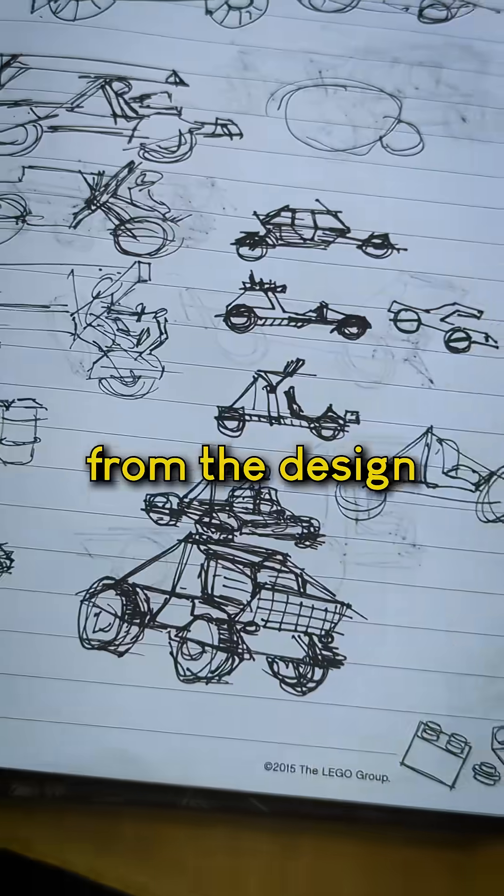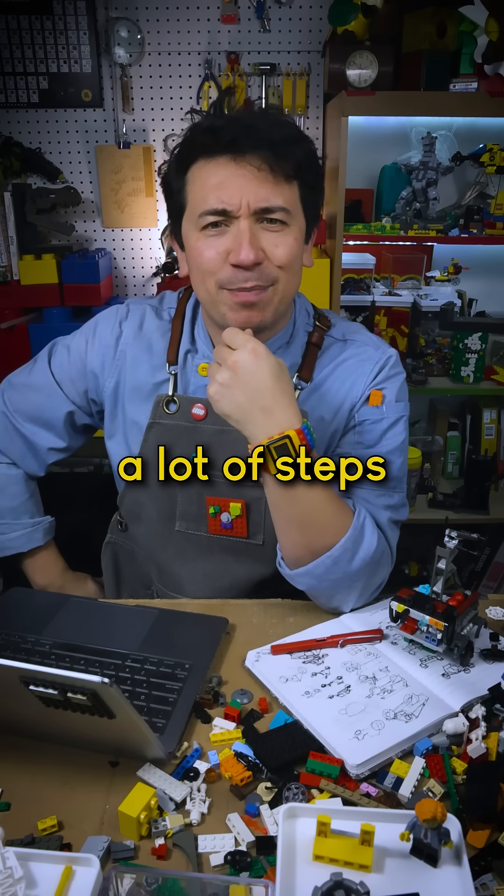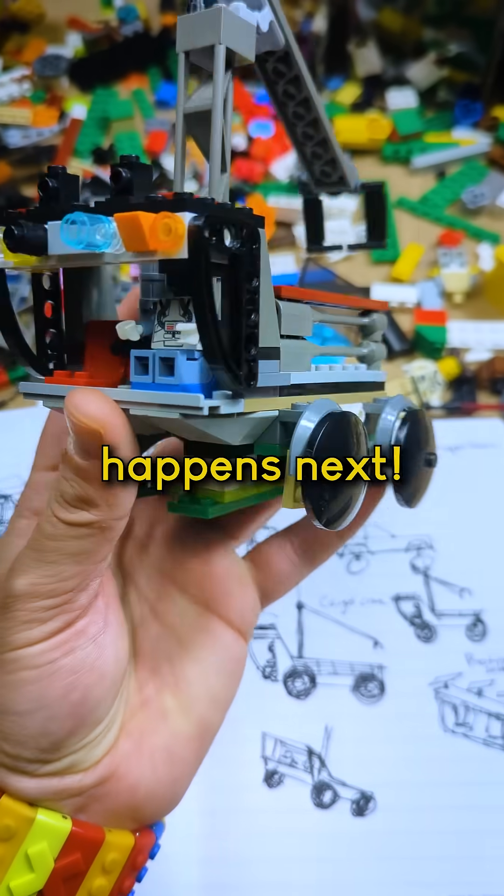This is going to be an ongoing series from the design phase to the building phase — and there's going to be a lot of steps, so stay tuned to see what happens next.